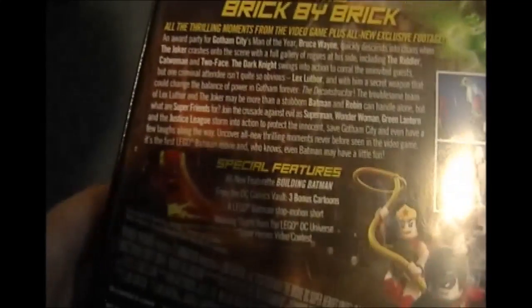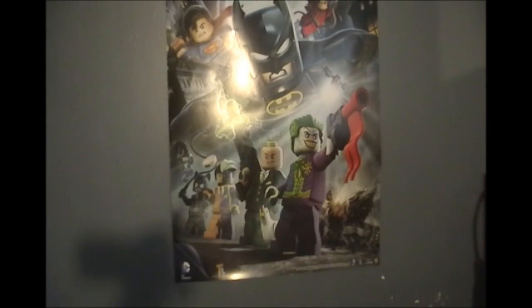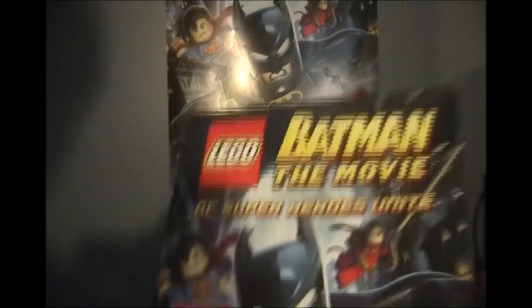It has the same thing on the back if you guys want to see — you can't really read that though. Basically the same plot as was in Lego Batman 2.